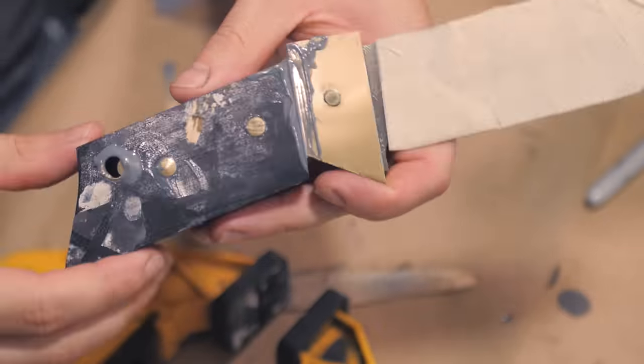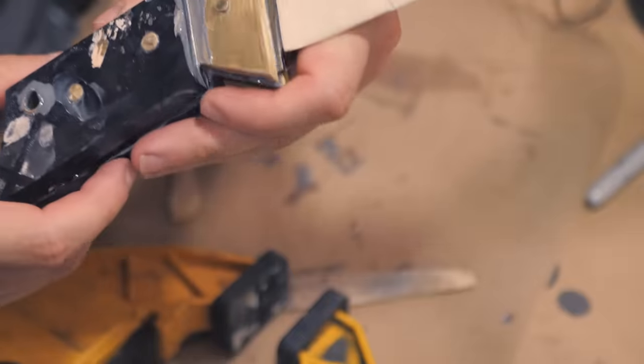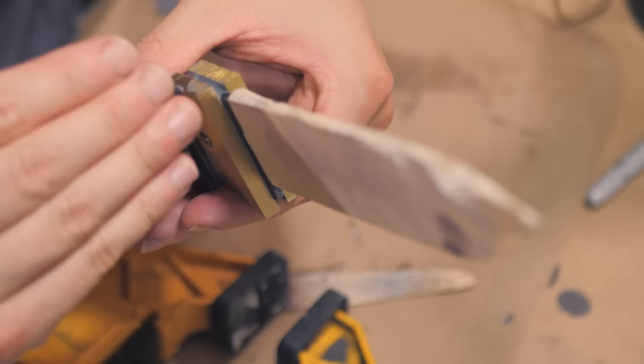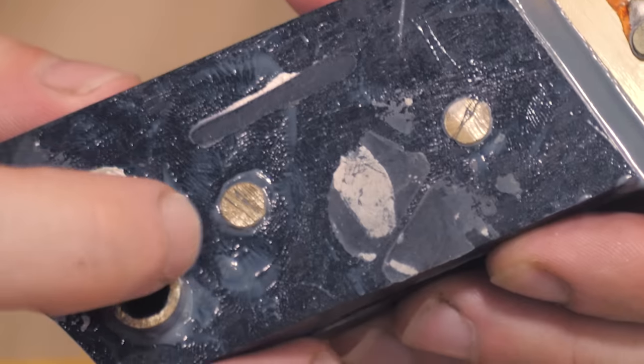What you're looking at here might be the cleanest glue-up in ZNA history. I am snooping hard and I don't see a single gap without epoxy. Bolsters are just perfectly lined up. Even around the pins are perfectly filled. Got a good feeling about this one, guys.